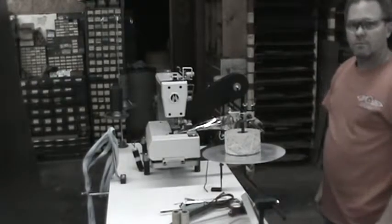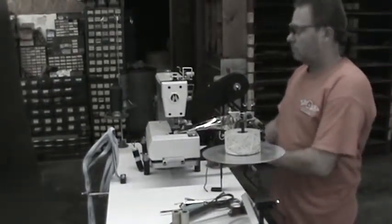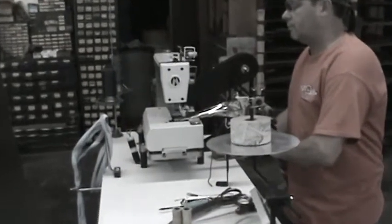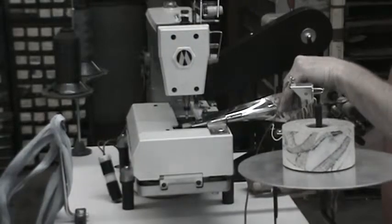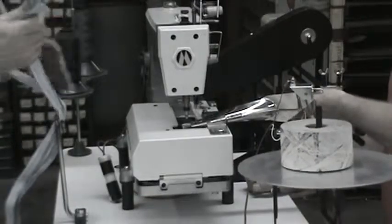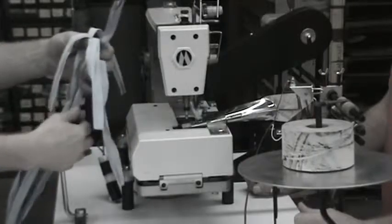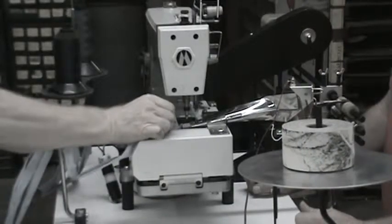Power on. Step on the pedal. See that you're sewing and everything. Step on the pedal. Step on the pedal, and when they're running, just insert your material.